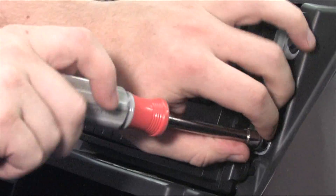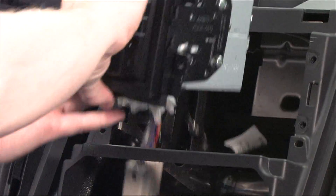Welcome to Geek Squad Installs. Today we're going to show you how to install a car deck.